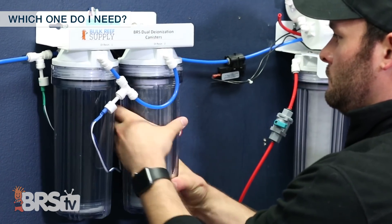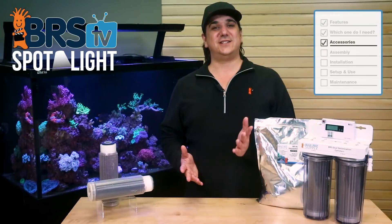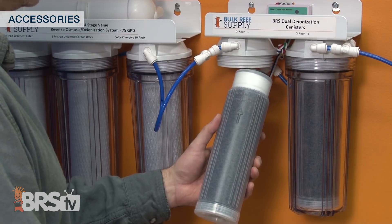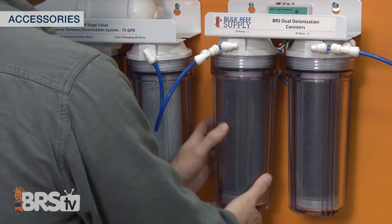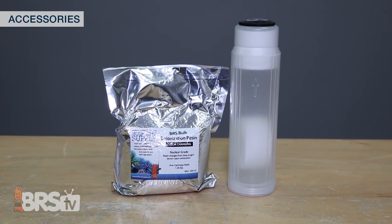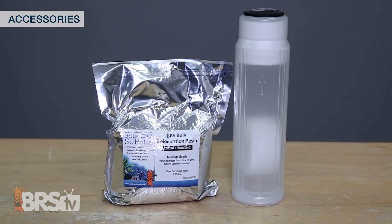If it lasts you longer than two months, the single packs are probably the best option. There is really only one accessory with bulk DI resin and that is the refillable cartridge. The standard two-and-a-half by ten inch cartridge will fit all BRS systems and a vast majority of RO DI systems out there regardless of brand or who makes it. If your system uses canisters that resemble something like this, this empty refillable cartridge will work.